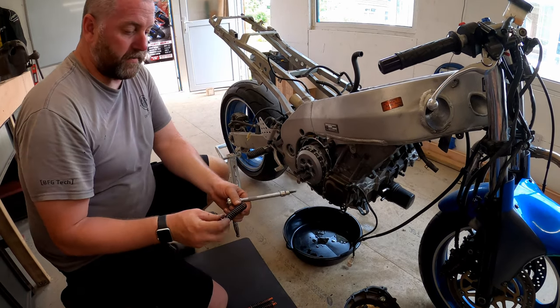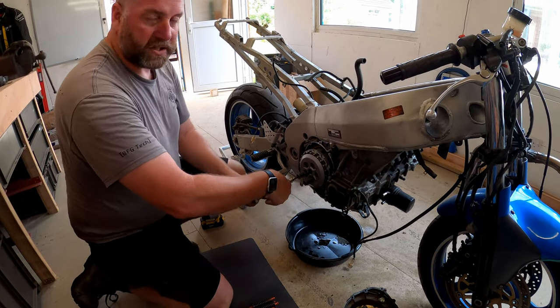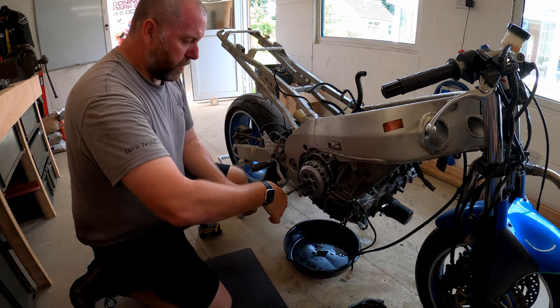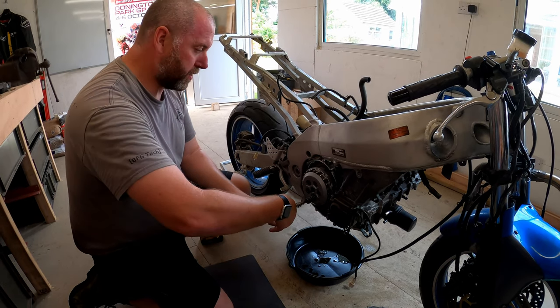Obviously with these there is a service limit for the length of the springs. I don't know whether these are factory spec springs or heavy duty ones. What I'll do is I'll just buy a clutch kit with another set of springs and then we'll know that we're good.